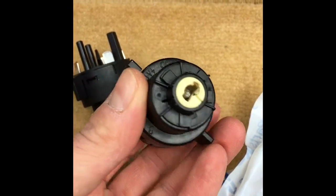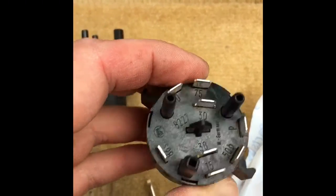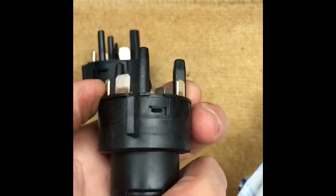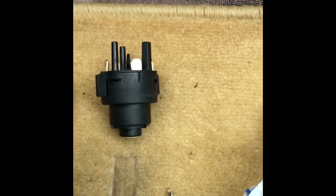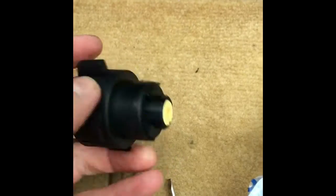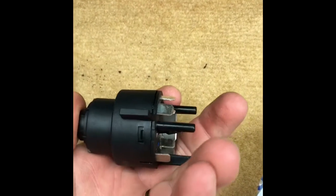So yeah, that was pretty uneventful. This is the old switch — you can see it looks a little bit worn where the key comes in. There's a little bit of stuff going on with these electrical connections, but hopefully that's the culprit. Here's the new piece — it does match up, at least visually looks the same, nice and fresh. Now we'll climb back under there and put it back on the car.